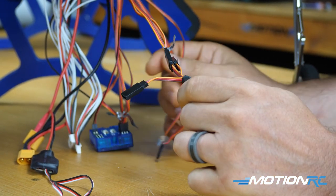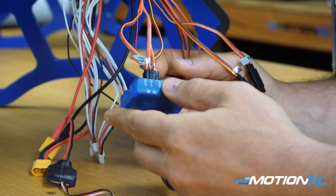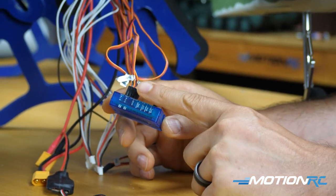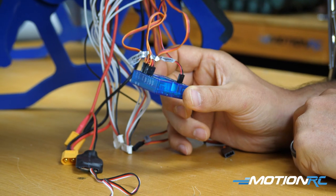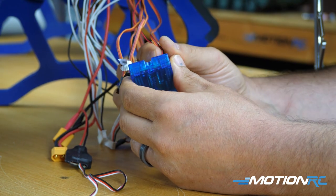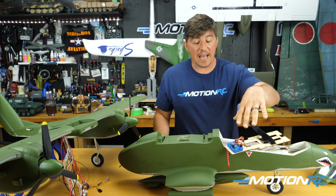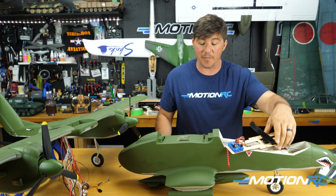So to summarize what goes from the center wing into the blue box: your two rudder leads, your two main landing gear leads, and the strobe light from the horizontal stabilizer. That's it. Now we'll show this on the actual aircraft blue box.